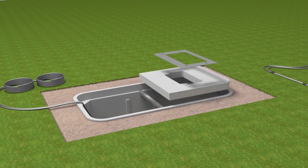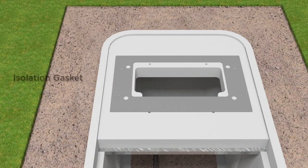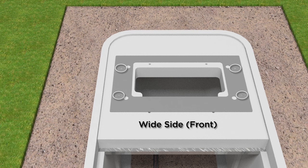Mount the FMS adapter cover on the FMS and secure. Place the provided isolation gasket on the FMS adapter cover. Holes in the gasket align with the holes in the adapter cover. Make sure the wide side of the gasket is on the side of the adapter cover that corresponds to the front side of the cabinet.